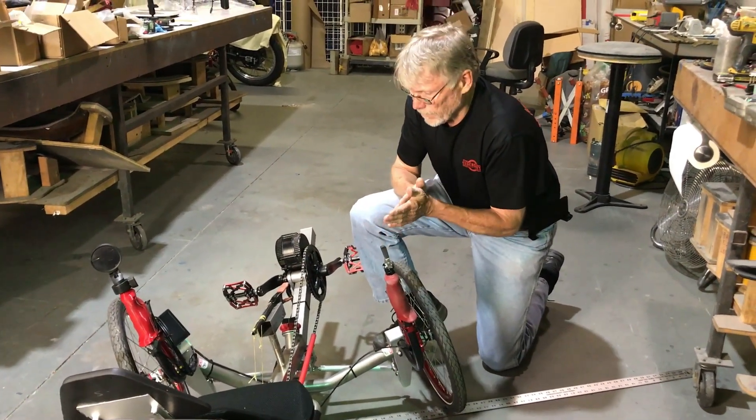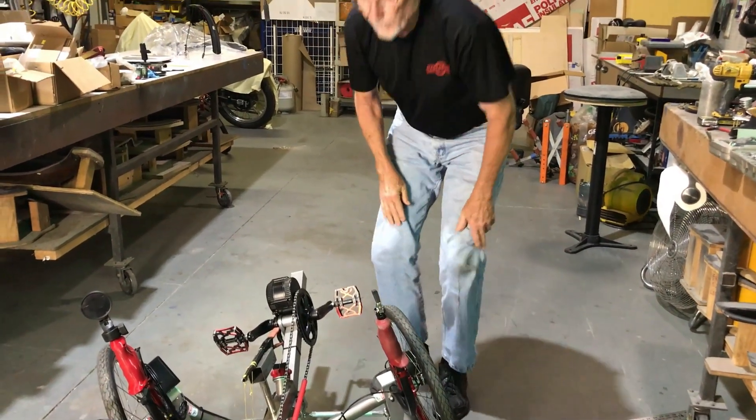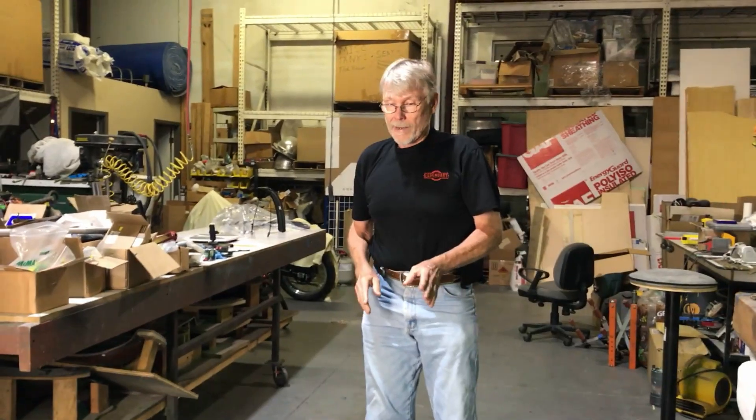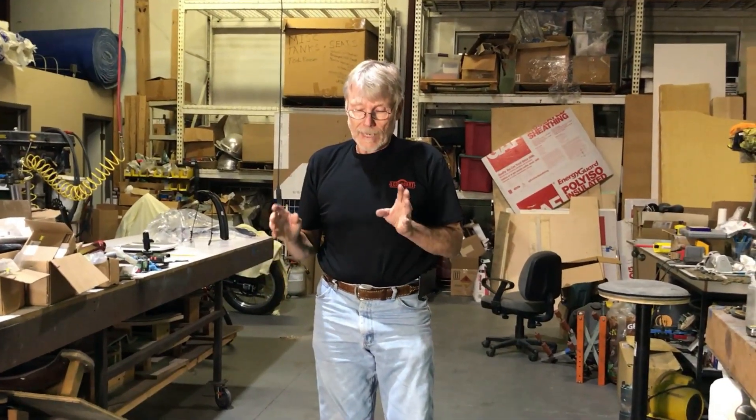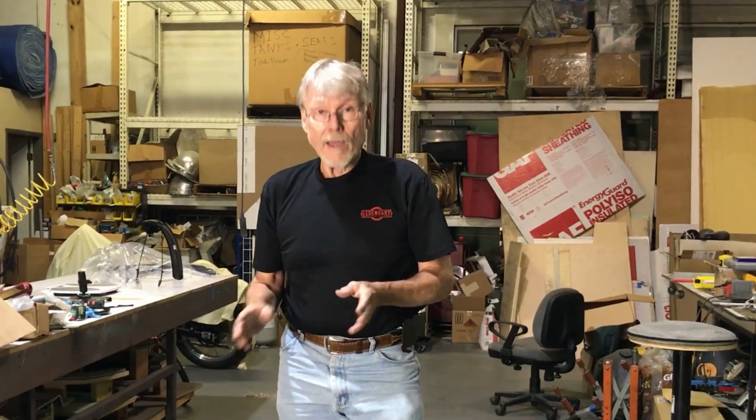I hope that helped. In our next session we're actually going to have a weight and measure how much weight transfer is actually transferring to the wheels in a corner. So I hope this helped out — thanks for coming out to my shop. This is Dave Aschenbrenner.